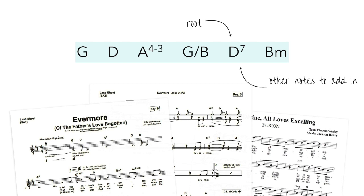For instance, this D7 chord: the D would tell us to play a D major chord — D, F sharp, A. The 7 tells us to add a minor 7th above the root of that chord, which in this case would be C. So the D7 chord would be spelled D, F sharp, A, C.